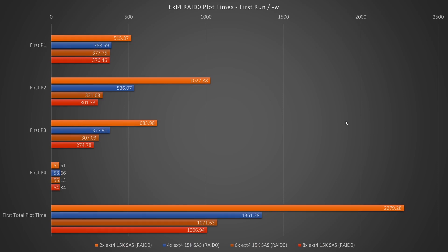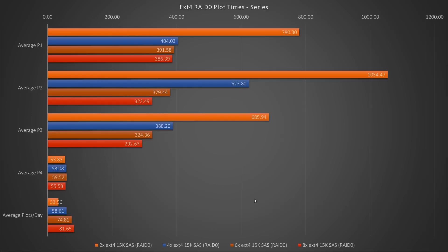These are the plot times from when either doing the first run of a series or using the W option, which forces the plotter to finish copying the file before starting the next one. The 1006 seconds achieved by a RAID of 8 is 16 minutes and 46 seconds — under 17 minutes — which is quite impressive and almost on par with a single XFS NVMe on this particular system. And here we have the comparison of full series of plots. Adding drives really makes everything considerably faster, at least until six drives, after which phase 1 and phase 4 in particular don't seem to get much better. 81.65 plots per day is what eight of these drives formatted in EXT-4 will give you, and that's not bad at all.